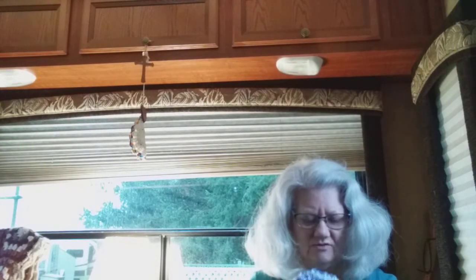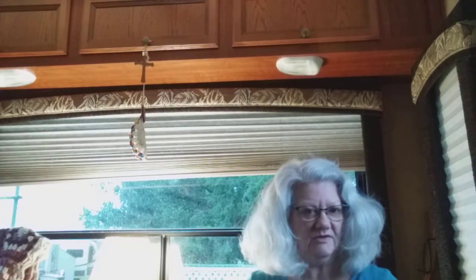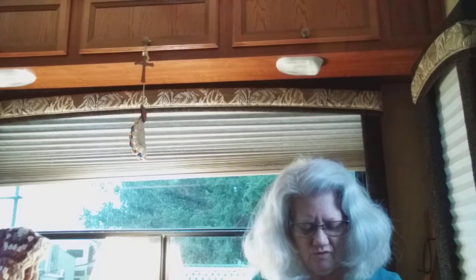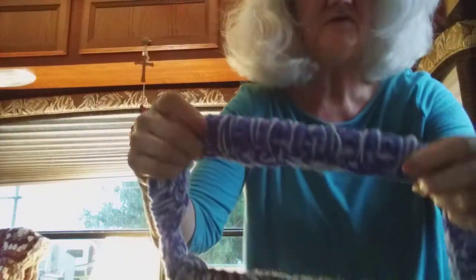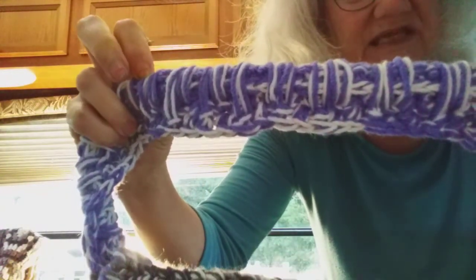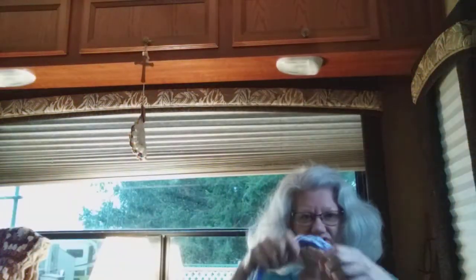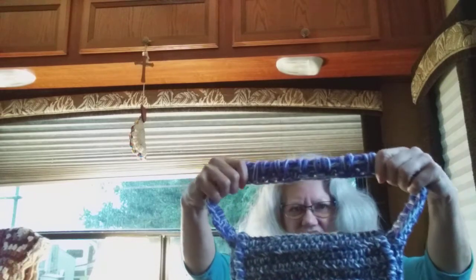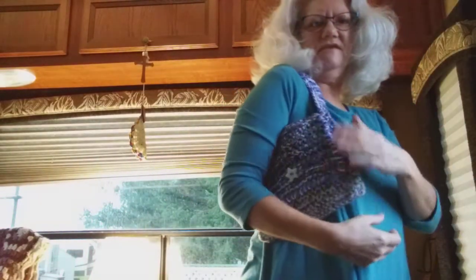I had it done in like a couple of hours — the body part — and then I had to decide what I was going to do for the strap. I decided to do the suggestion that the designer had, although she did give us creative license to do whatever we wanted to. But I did this double wrap strap, and I'm going to get up here a little bit closer so you can see it better. Isn't that cool? I love it, and it's sturdy.